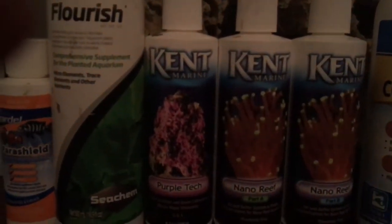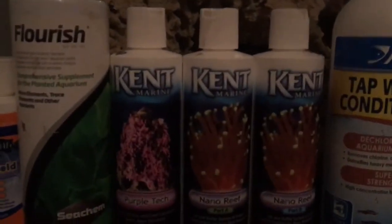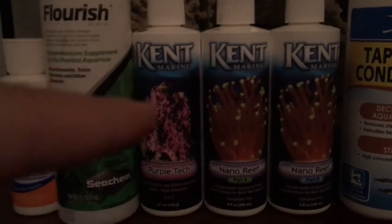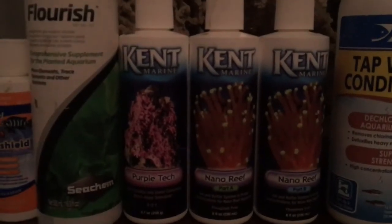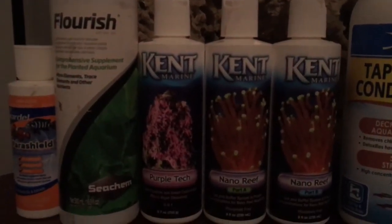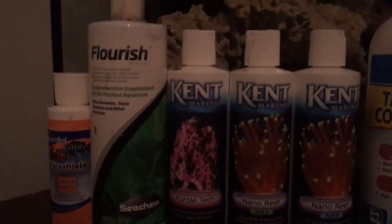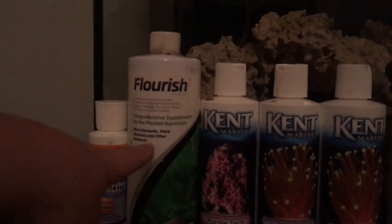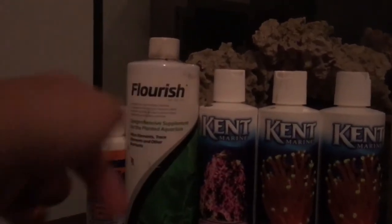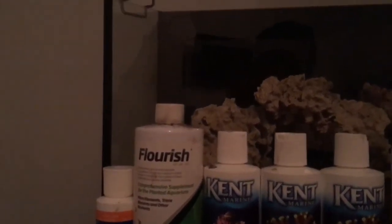This is Purple Tech by Kent. I use it sometimes daily, sometimes every other day. During the day, calcium and alkalinity are absorbed by the corals and some other invertebrates. So at night this just adds more calcium and alkalinity to keep it stable through the night and helps coralline grow and flourish in your tank. It's mainly used for freshwater plants, but I use it for macroalgae sometimes and it adds extra trace elements for the corals. Just don't use too much or else you might get brown algae and other algae growth.